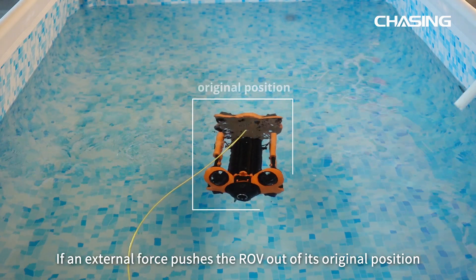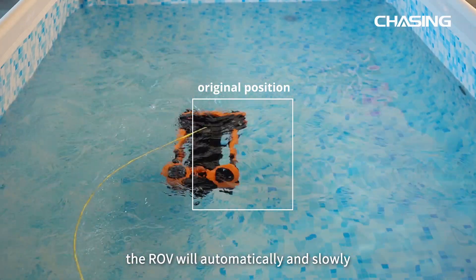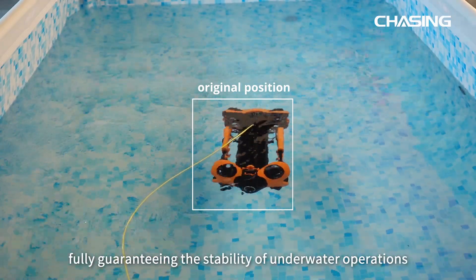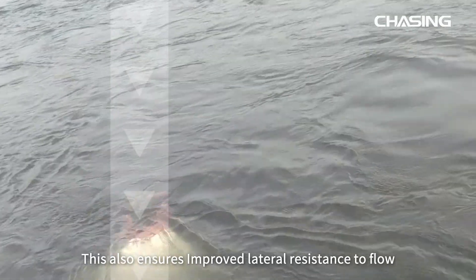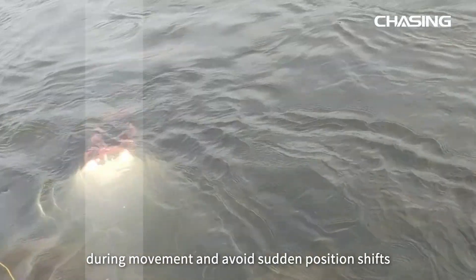If an external force pushes the ROV out of its original position, the ROV will automatically and slowly adjust back to its original position, fully guaranteeing the stability of underwater operations. This also ensures improved lateral resistance to flow during movement and avoids sudden position shifts.